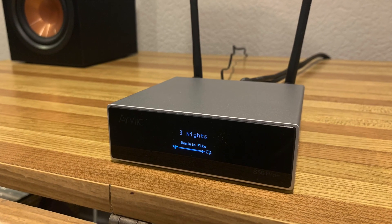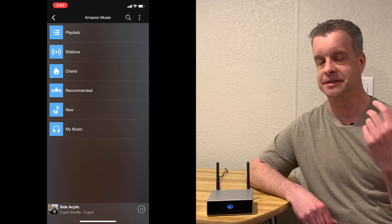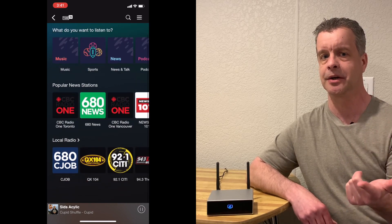One thing I do like about this being a dedicated streamer is that rather than streaming via Bluetooth from your phone, the streamer itself handles the network connection and your phone just acts as a remote control — which should give better sound quality. Once you're up and running, going through the app and selecting songs is very easy and intuitive. I did like it and it worked very well. The search function worked well whether I was using Amazon HD Music or Tidal, though I noticed a couple of differences between those services.